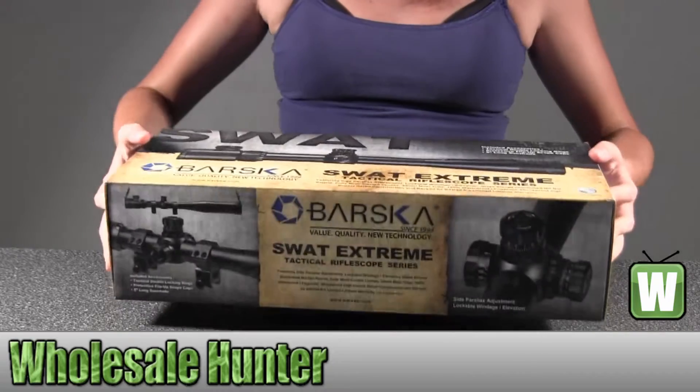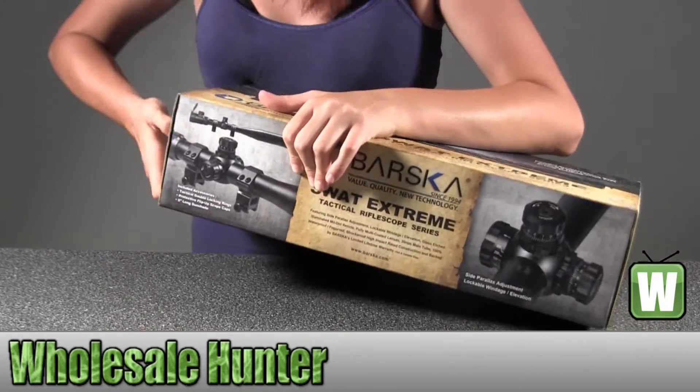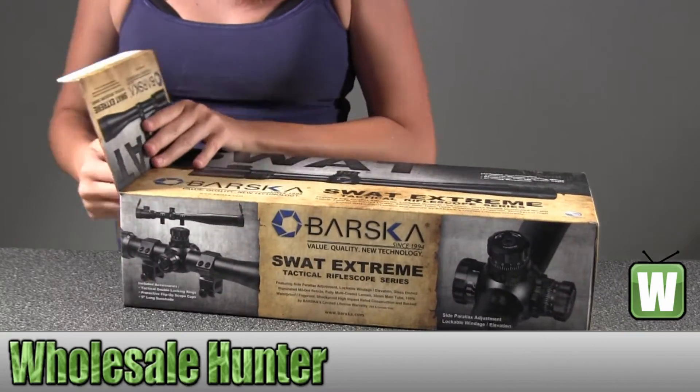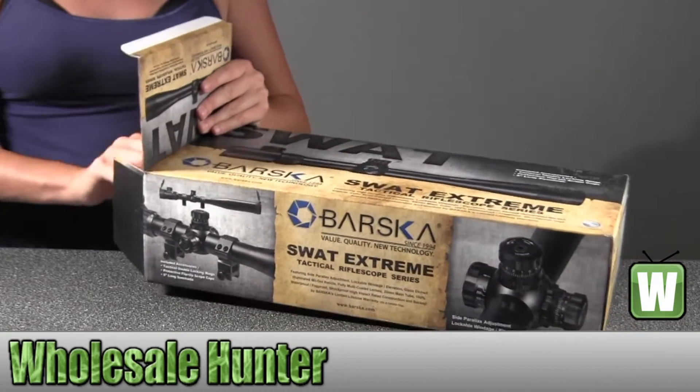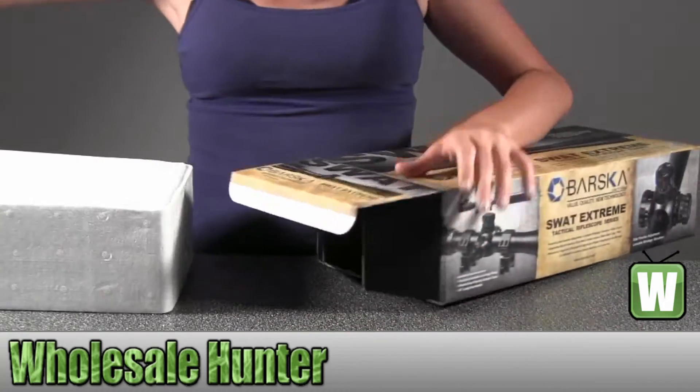I'm going to open it up here for you to get a better look.